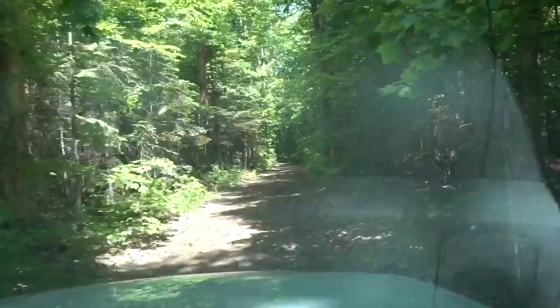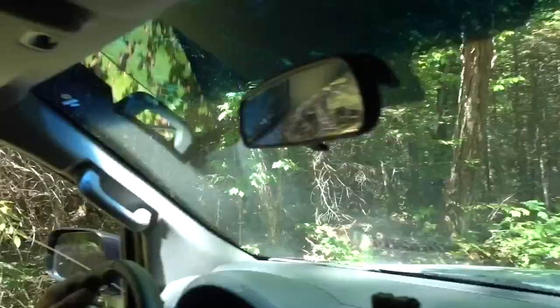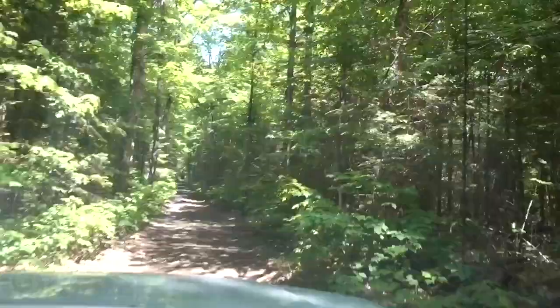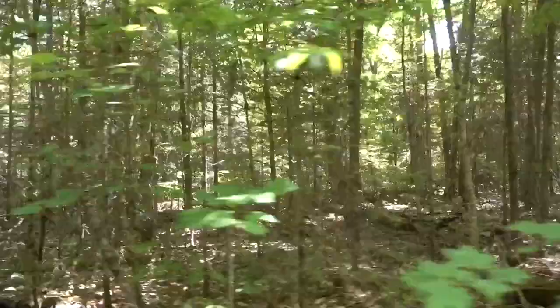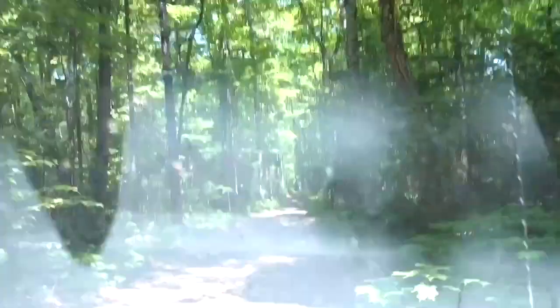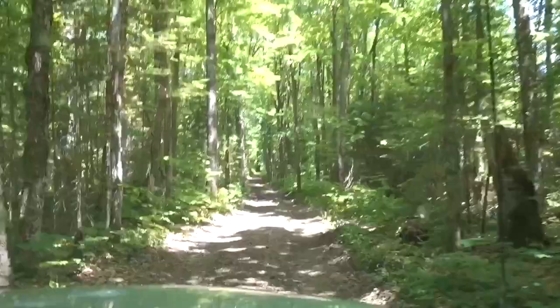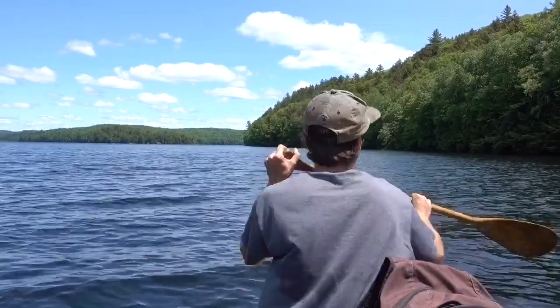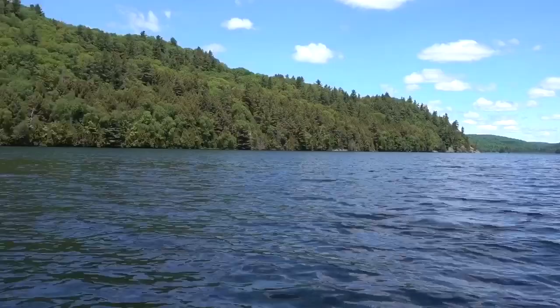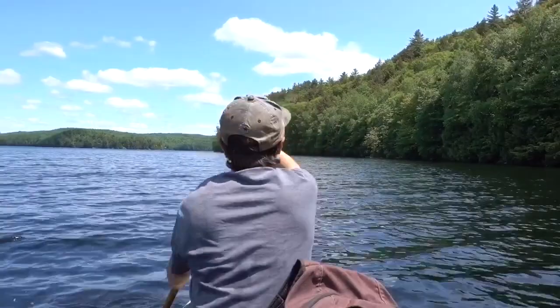On a dirt path, hopefully to a lake. You sure you know where you're going, sir? I think so. We made it out onto our lake, which we will not disclose the name, just to keep our buddy's privacy. We're just battling the mosquitoes out here — they are crazy today. Let's go find our buddy Johnny.